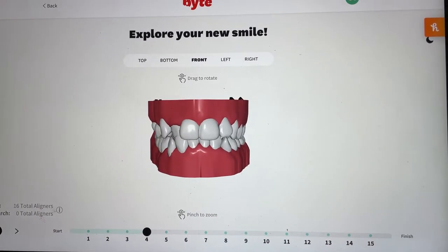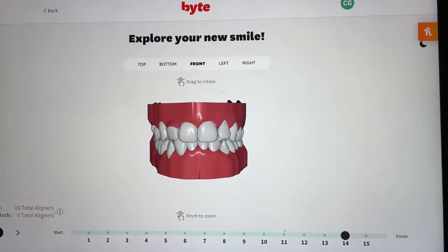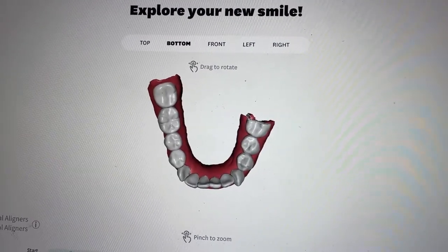I also wanted to show you all my journey on the Byte website. It gives you a virtual animated showing of how your teeth are moving with each individual step. I'm going to put up a graphic here so you can see what that looks like for my particular dental journey, including all of the dental history I was talking about with losing some teeth on this side of my mouth.